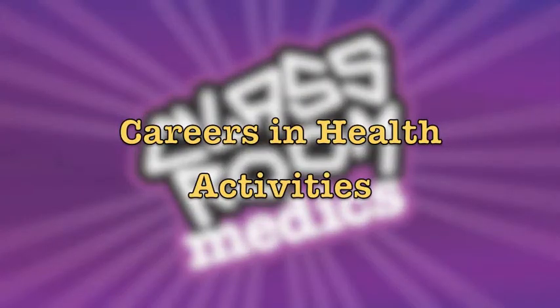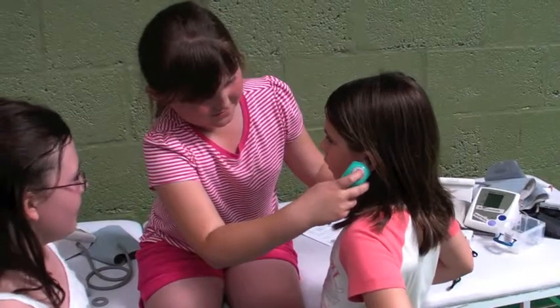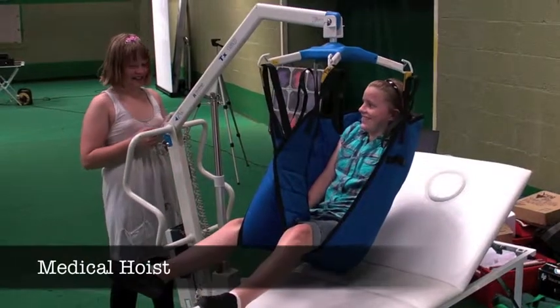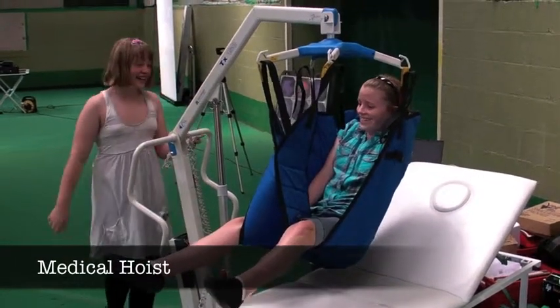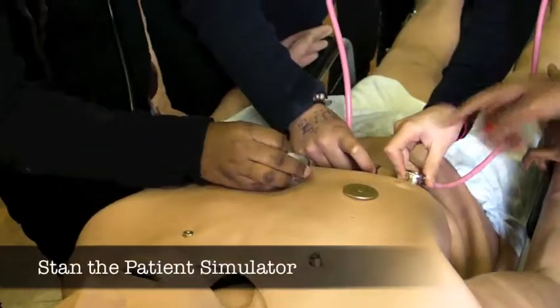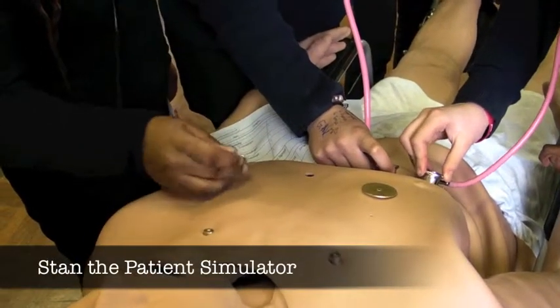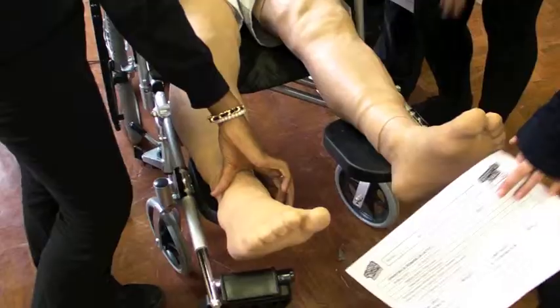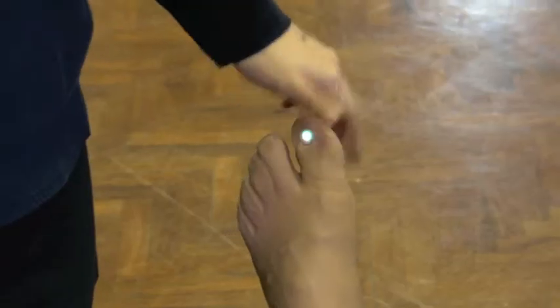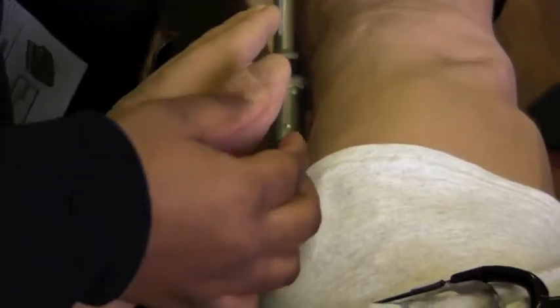During the Careers in Health workshop, your pupils will still use all the medical equipment from the health part of the MOT workshop, but they'll also be able to use a medical hoist to experience being lifted like a patient, as well as meet Stan at our patient simulator where they can check his breathing, his heart rate, his pulses, and his blood flow in his toes and fingers.